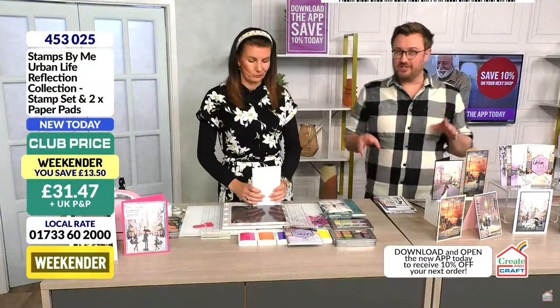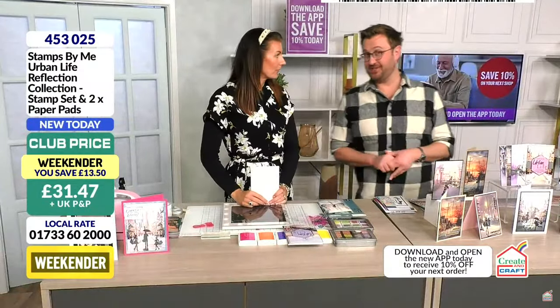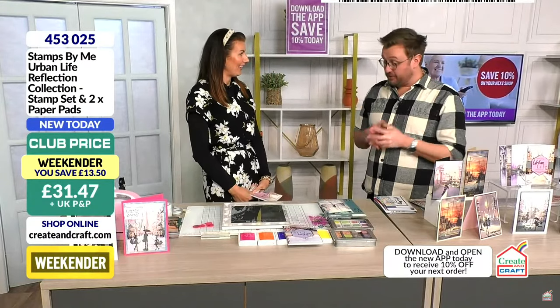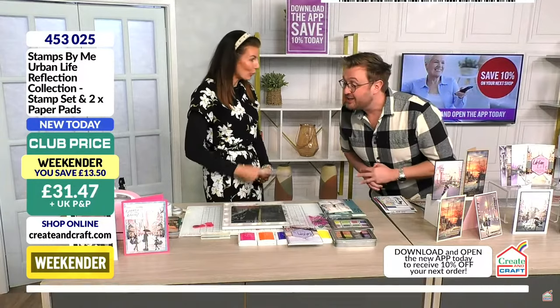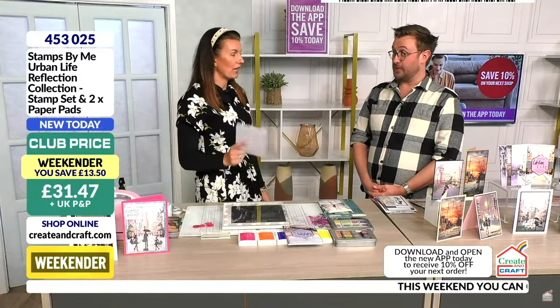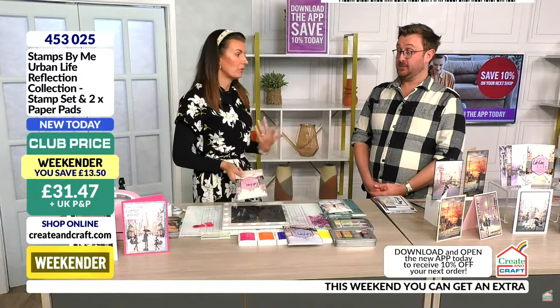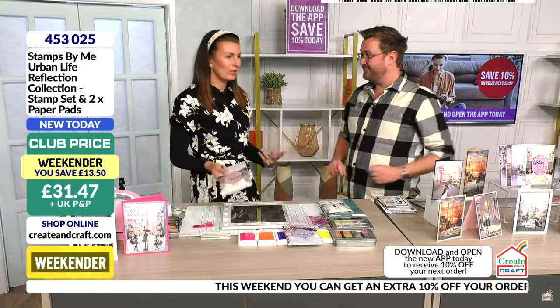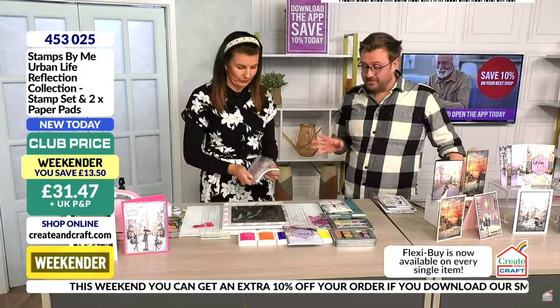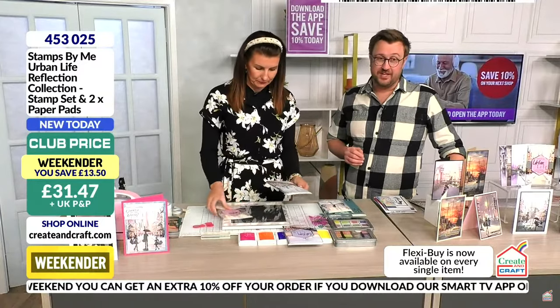There's so much content on the app — behind the scenes, lots of gossip, and demonstrations too. I've been so busy for the last eight weeks, I have no idea what's going on. Anybody who wants to tell me any gossip, I need to hear it! I've got a lot of catching up to do. I'm so pleased we did the weekender — as soon as people see it, they just fall in love with it.